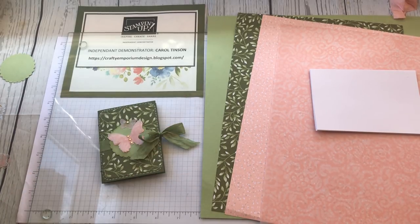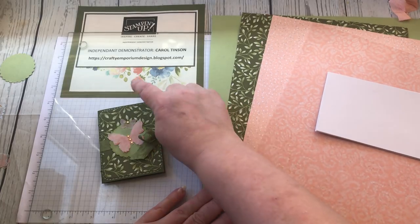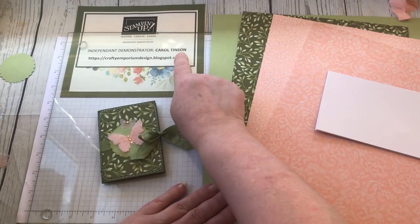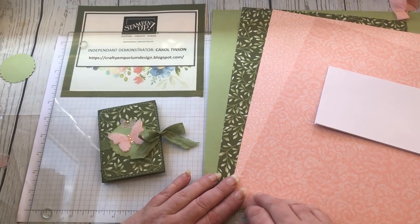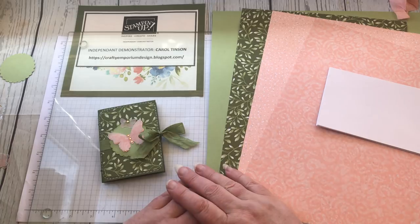Hello everyone, it's Carol from the Crafty Emporium. We're on day five of the Stamping Up 'use it up' projects because we're coming to the end of the 2019 catalogue. If you want to purchase any of these items, you can go to my blog for the material lists with product codes. On the Stamping Up website you'll need to find a demonstrator - enter my name Carol Tinson - but you need to be from the UK or Europe to order from me. If you're from America, find an American demonstrator near you.